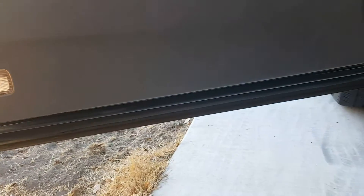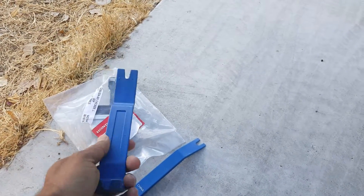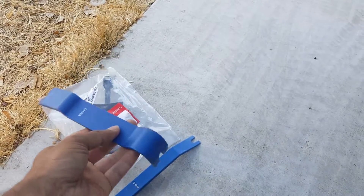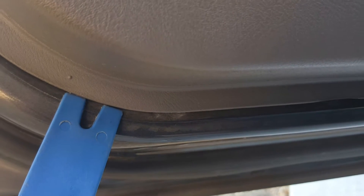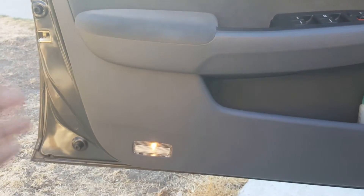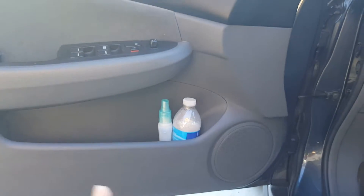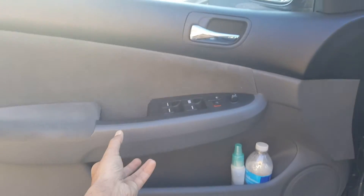Then we're going to use a couple of these plastic tools to pry into the back side of our door panel and get it loose. Once we've got that loose, we gently keep pulling on the door until all the pins are out on the bottom, and then you work your way up the side on both sides. By that time, the door should be free and should pop upwards.